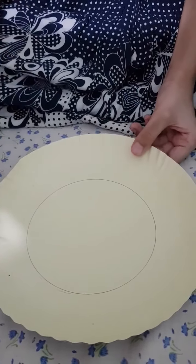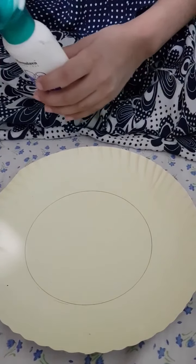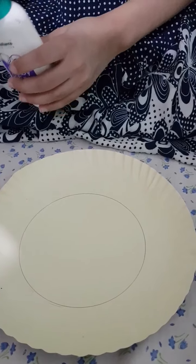Then I apply some thicker lotion on the paper plate into the circle only, the second portion only.